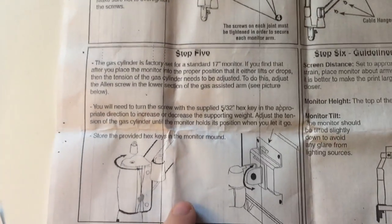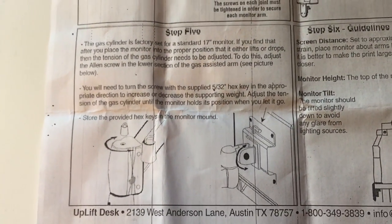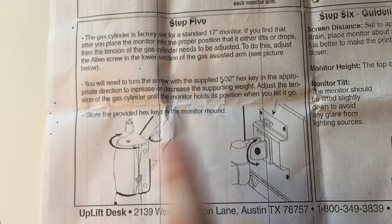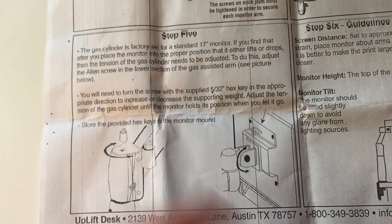But the directions here are extremely — not vague, but these pictures don't make any sense at all with what you're supposed to do and what it says. But we're doing good so far.